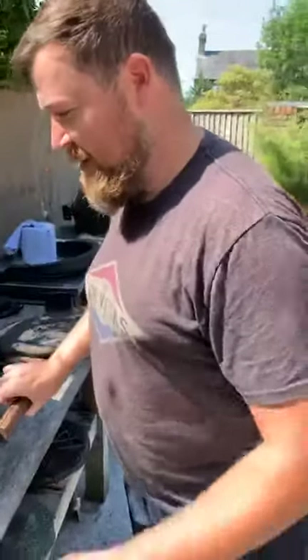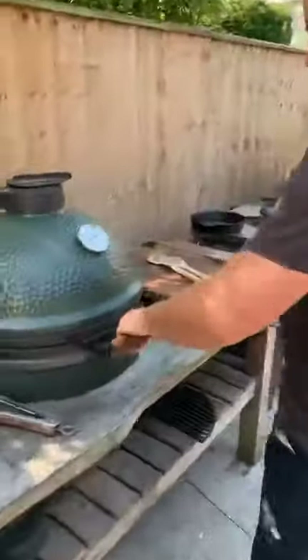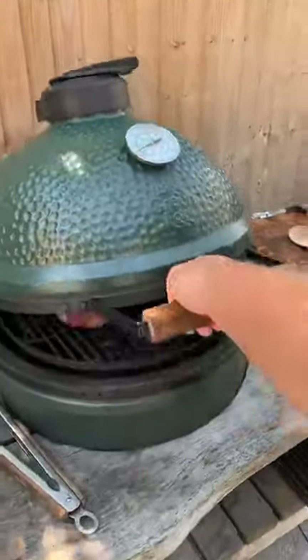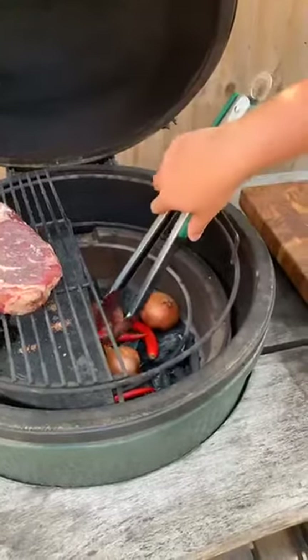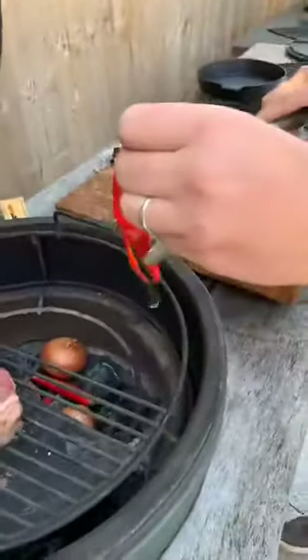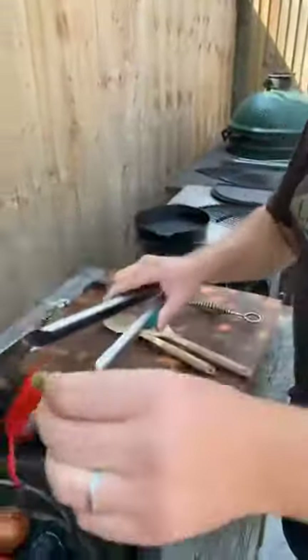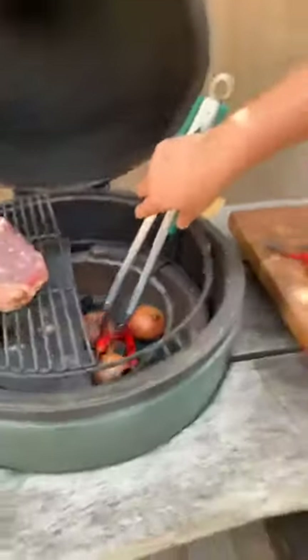What about those chillies? Let's go and have a look — they might need turning. We've got enough heat in there. The onions are still kicking along. This is what you're looking for — you're waiting for the chillies to kind of go a bit limp. This one's fine, I'll just put that to one side, whereas these two will probably do a little bit longer.